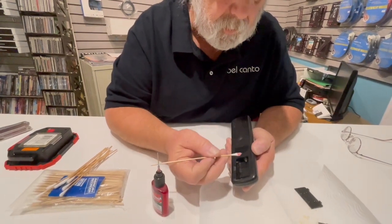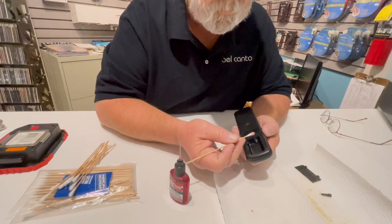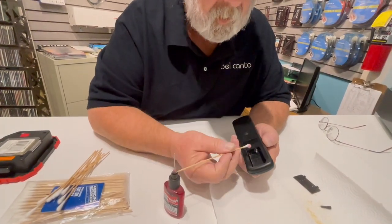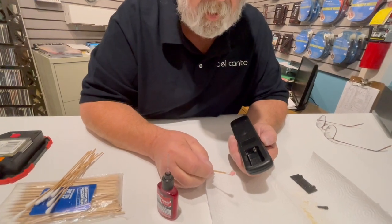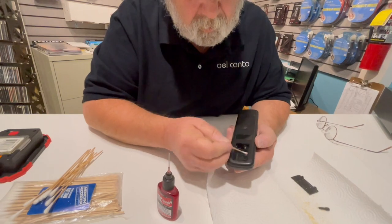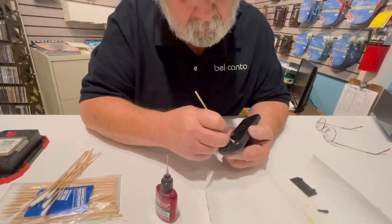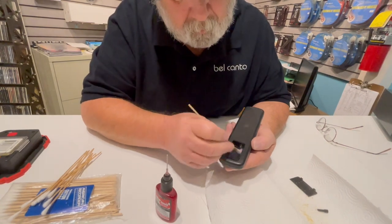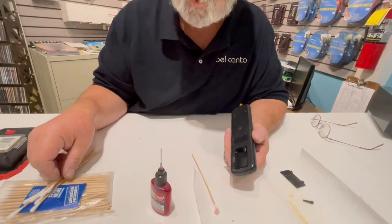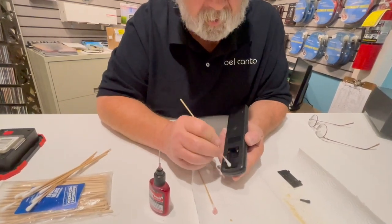Sometimes when you're doing this with the Q-tips you'll see it's not coming back clean — you'll actually see some metal oxidation on it, and you're doing yourself some good. I take the time to swab down a little bit of the inside so that any corrosive material left there that I haven't blown out — I'm actually mopping it up and also neutralizing it.